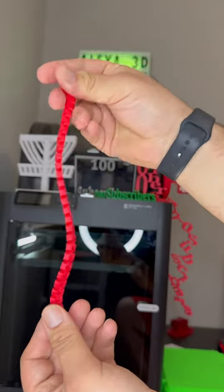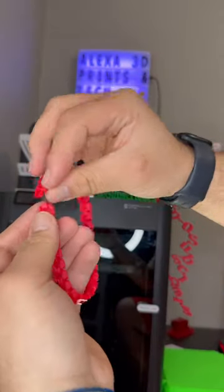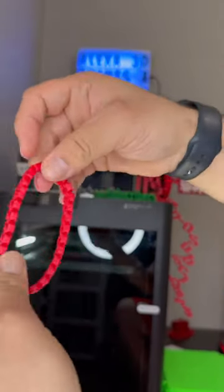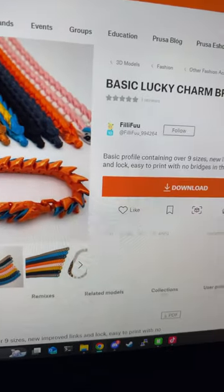Today I 3D printed this bracelet — I found it on Printables and it came out fantastic. It's extremely lightweight, flexible, and easy to clip together, and it stays together once you get it clipped, which means you could probably wear it all day. It's pretty impressive the things that you can do with a 3D printer, like making jewelry like this. Here's the Printables page.